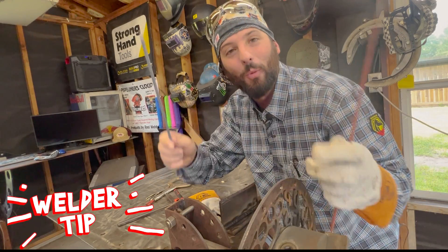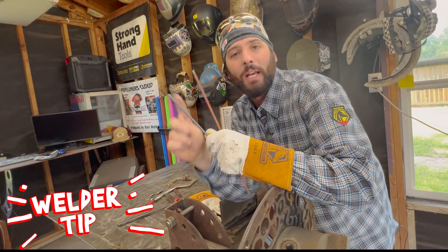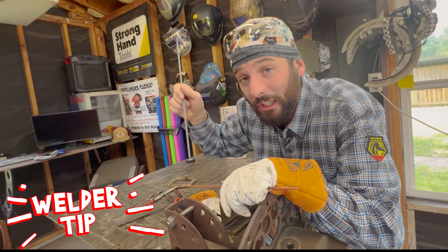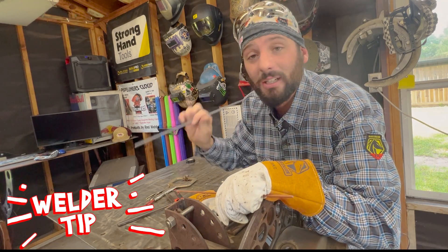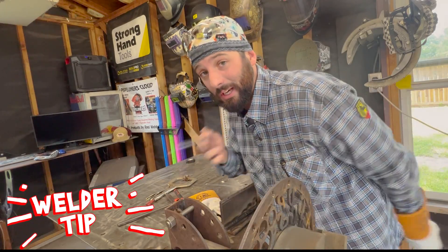Before I go, I wanted to give you a quick welder tip. If you ever see this thing fingernailing — where it's favoring one side of your bevel or the other and the rod just doesn't seem to want to cooperate — the trick is dipping it in a little bit of water, getting that flux a little moist, and that thing runs pretty smooth. Don't take it from me, ask a welder.